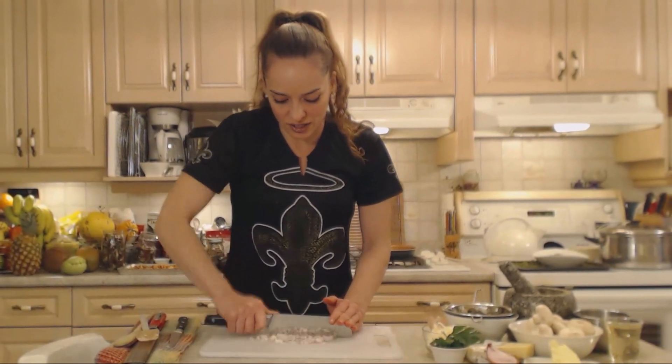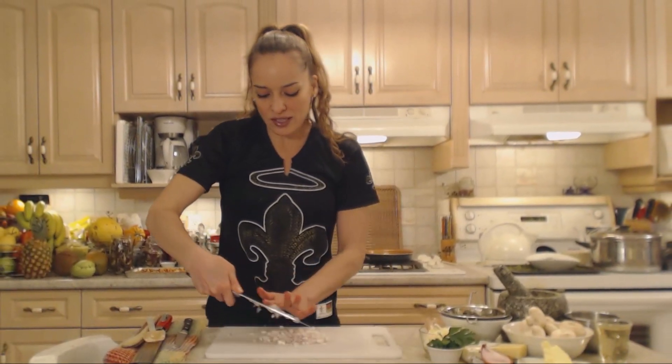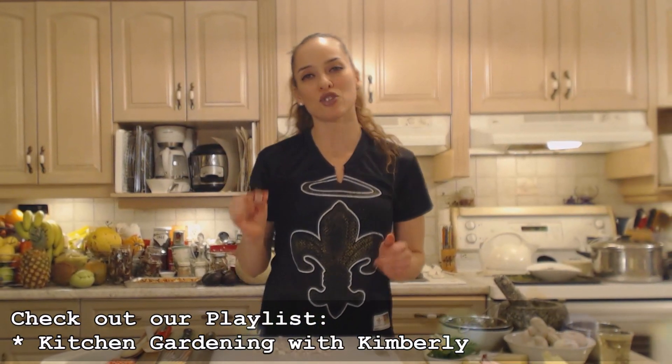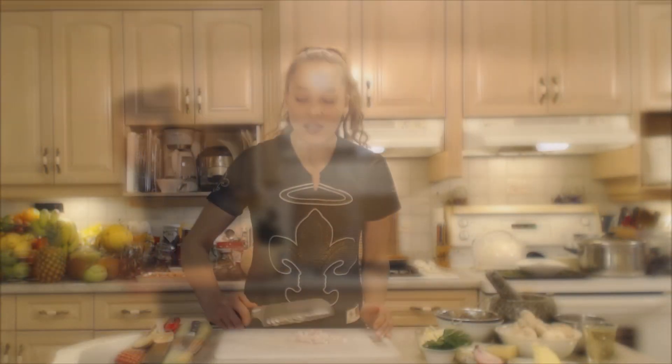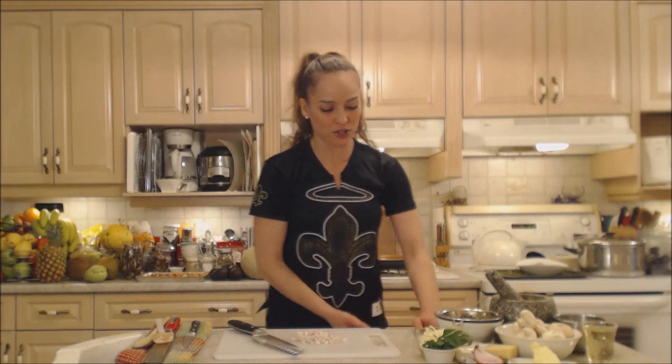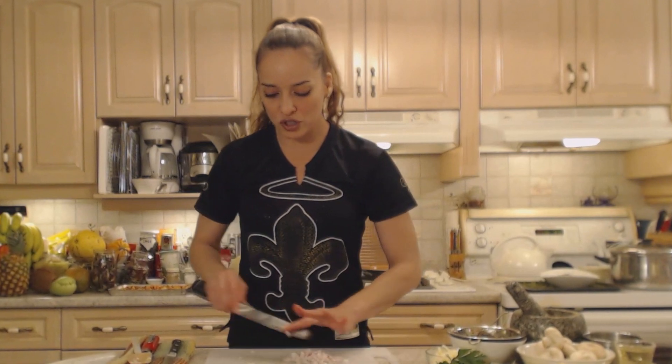Mom and dad exposed me to a lot of different varieties of cuisine, even things that typical kids would be interested in or so we think. Now keep your butt ends of your shallots and onions and put them in some soil and watch them grow. I'm only going to use a quarter of a shallot, which is probably just fine unless you have a very tiny one. Also save those skins and peels on the outside to put in your freezer for soups, stews, and stocks.